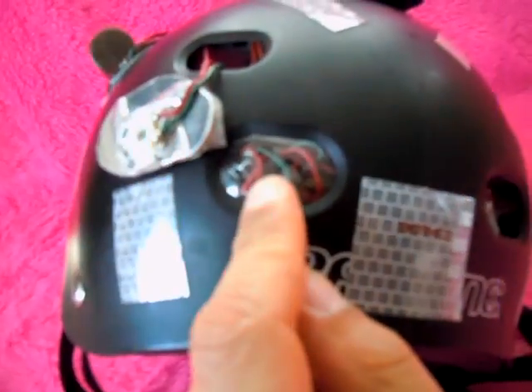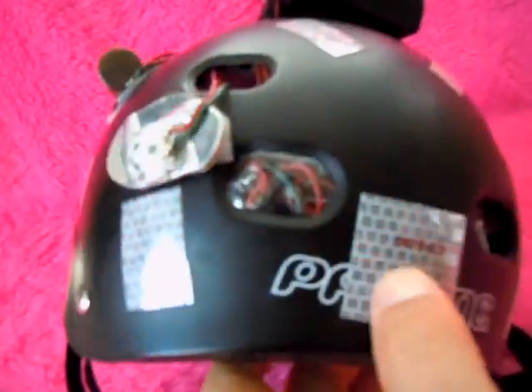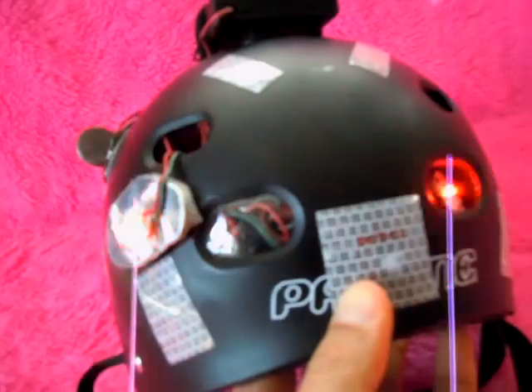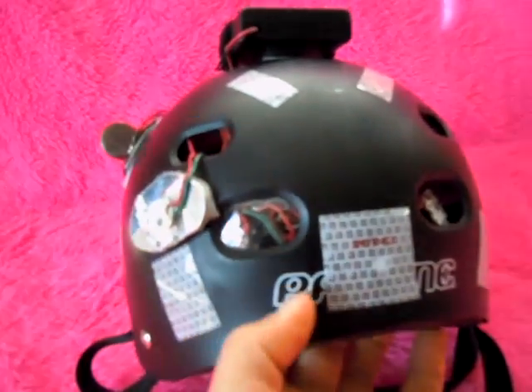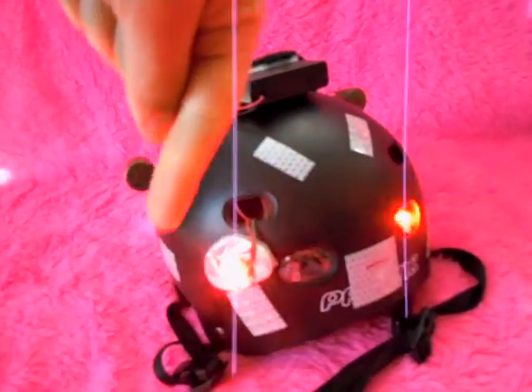The flash is driven by a simple 555 circuit and then boosted up through a really nice MOSFET-based LED driver circuit, which I'll link to down below.